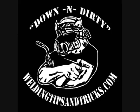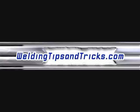And so that's that for today. Thanks for watching. WeldingTipsAndTricks.com.